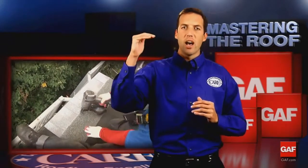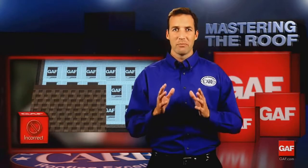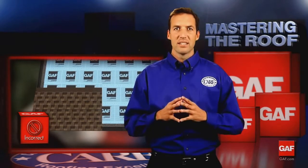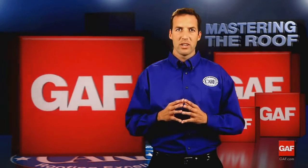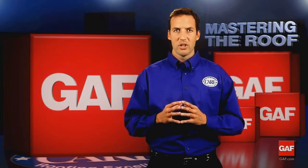Before we go further, I want to make a quick comment about shingle racking. Racking is the straight-up application of shingles, and although some contractors use this method to install three-tab shingles and even some laminates, this method is not recommended by GAF for any shingle and is not acceptable for any GAF laminated shingle. Racking often makes color variations more noticeable and can lead to shingle damage.